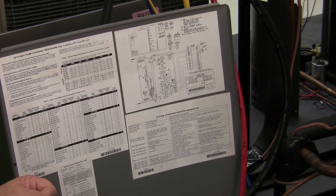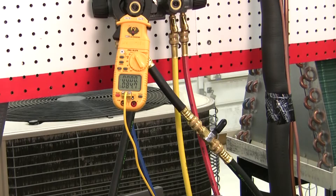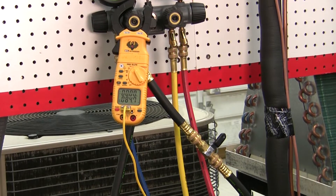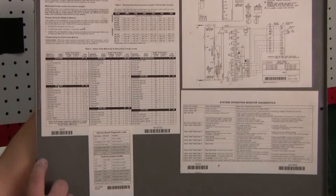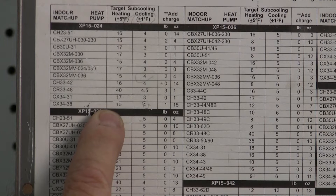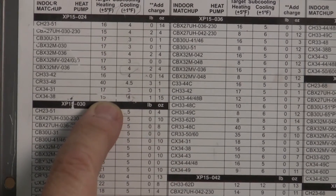So today that's what we're going to do. I already have my manifold gauges hooked up to the heat pump. I have it running in the heating mode, and this is a two-ton system. I'm going to refer to the chart here. This is an XP-15-024, and I have it matched here with a CX-34-38 coil, which for heating, my sub-cooling requires 15 degrees.